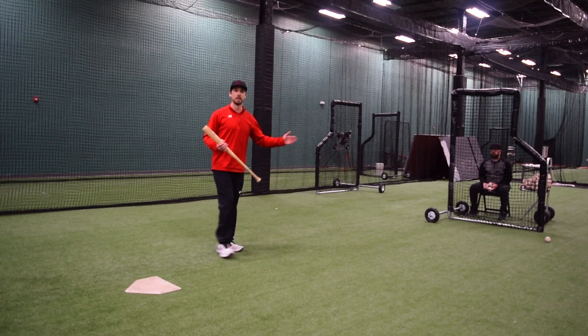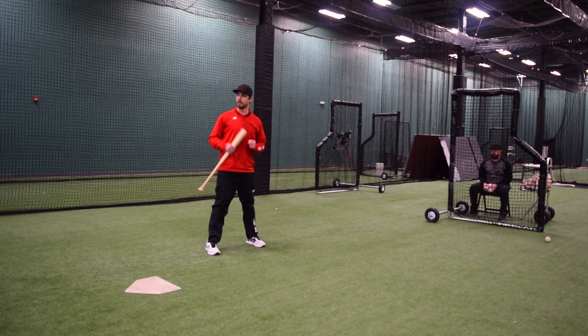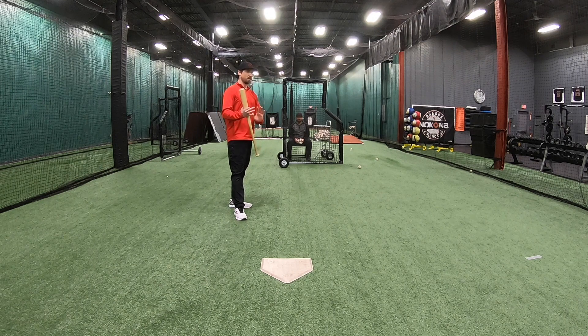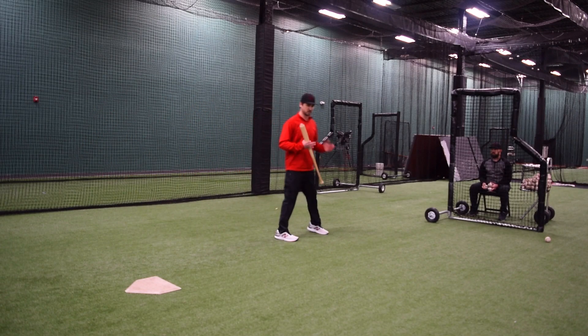So if Coach Sullivan sees me on this next set really jump into the baseball to try to get down, and I'm trying to match the tempo because I'm moving up, he's going to tell me to stay there, put off another swing. I'm trying to match the tempo from point A, point B, and point C.